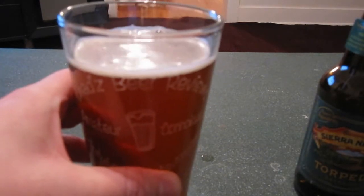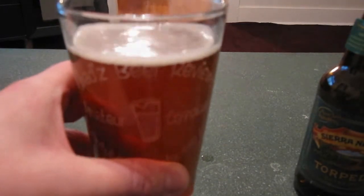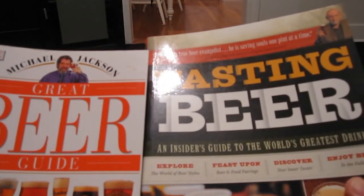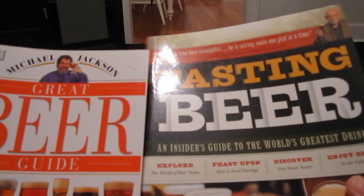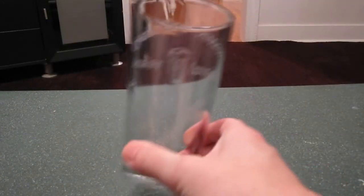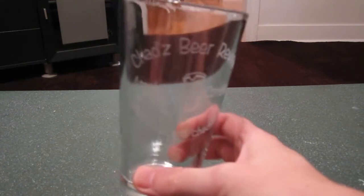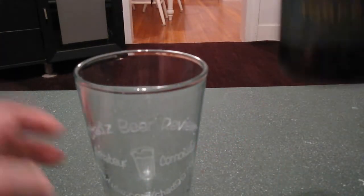Over the next few beers, I'll show you how to pour a beer. Before we look at how Michael Jackson and Randy Mosher tell you how to pour a beer, I'm going to tell you how I pour a beer. Personally, I don't really like the tumbler — I'd much rather use a nonic because it holds 20 ounces, while this one only holds 16. So to actually finesse a tumbler pour is kind of an art form.